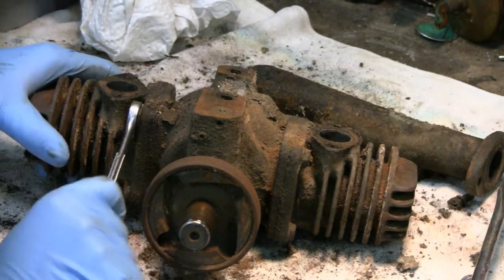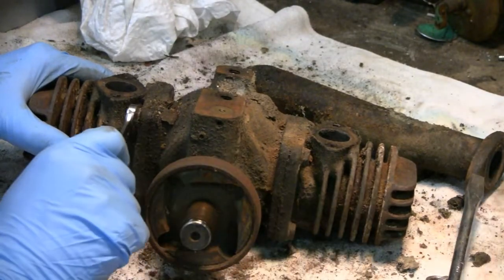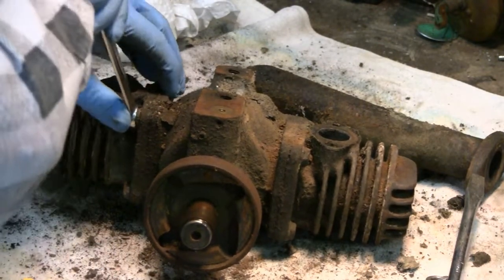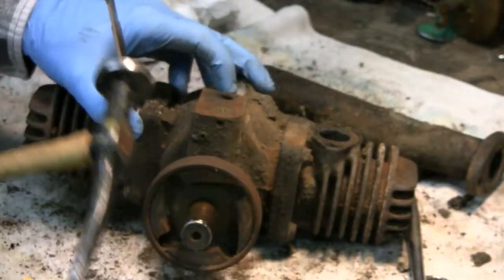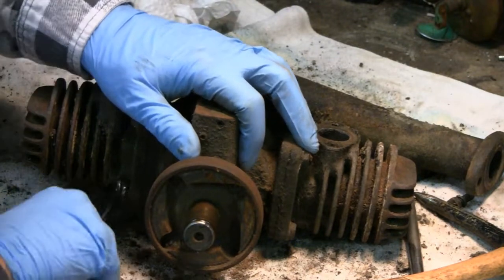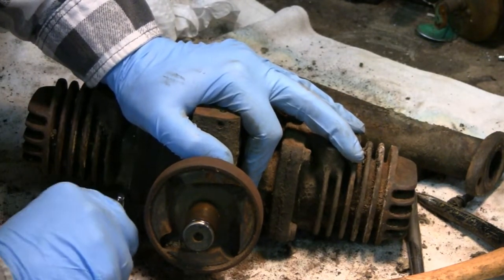I'm going to take the cylinder heads off here. Got to do it with... oh, it's a half inch. Now a 7/16 wrench. Can't do it with a socket. Got to do it with an open-end or box wrench. Can't really get a good grip on these — got so much crud on them plus they're a little rounded.